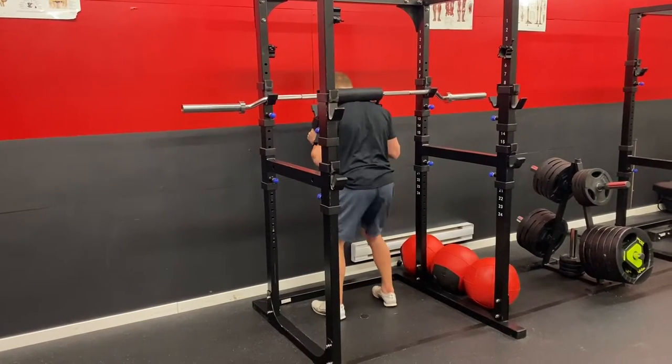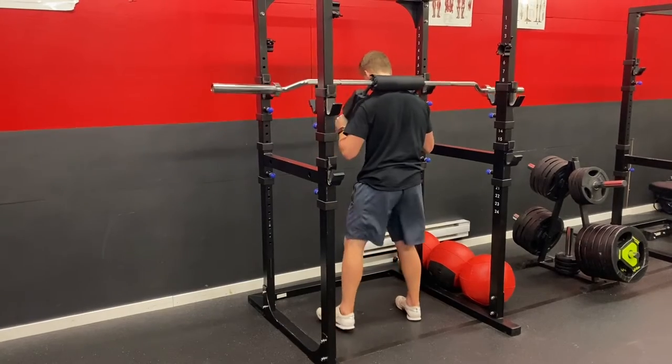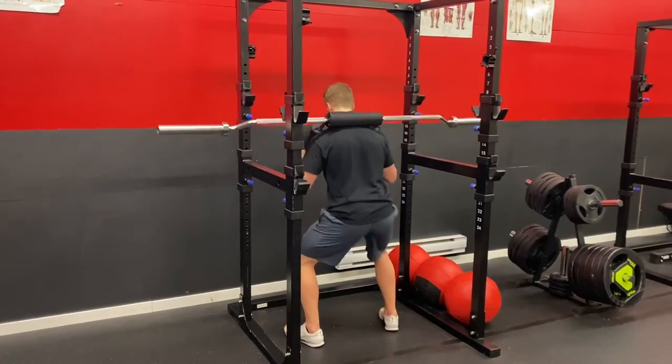This is an explosive safety bar squat off pins. Check out how I set up the pins — when the athlete comes down, the hips are just above parallel when they hit the pins.